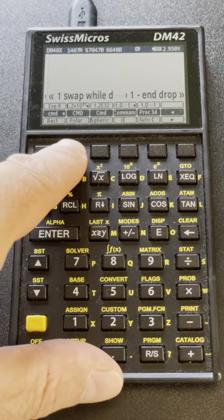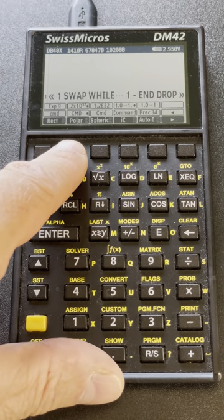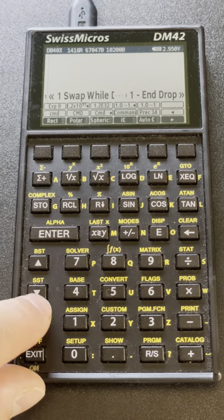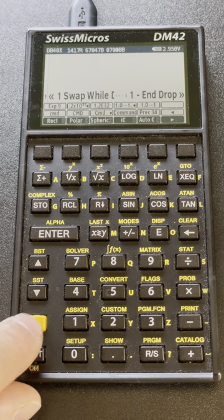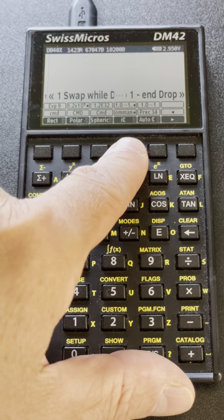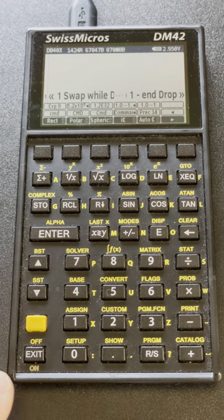One of the available modes lets me change the way programs display. There is CMD in lowercase which uses the old historical spelling in lowercase; CMD uppercase uses an uppercase spelling; another mode capitalizes each word using the historical spelling; and another uses a longer spelling if available. So you have multiple choices for viewing your programs — they are compiled and accept any spelling.